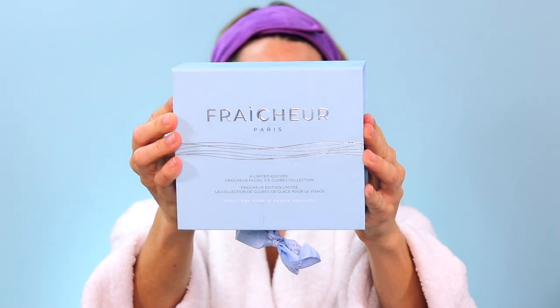Today's video I'm so excited — it's about these ice globes. Look at how amazing these are from Fresh Air Paris. They are straight out of the freezer, so as you can see they've got a lot of icy condensation on them. You can store them in the fridge or the freezer — I like to put them in the freezer so they're nice and cold for extra de-puffing. These are limited edition, so if you want to shop these I have a link down in the description below.